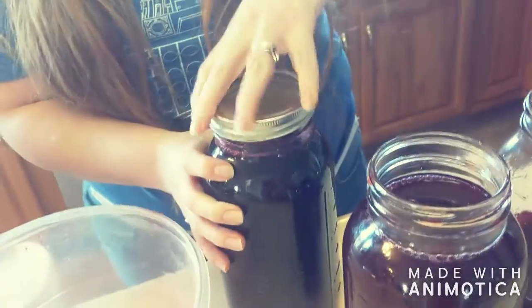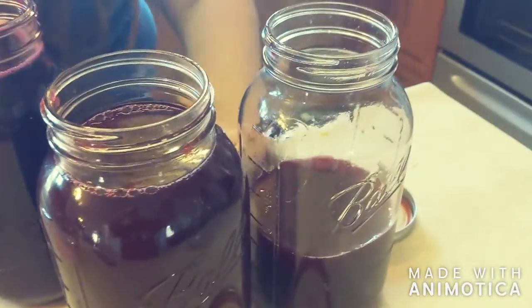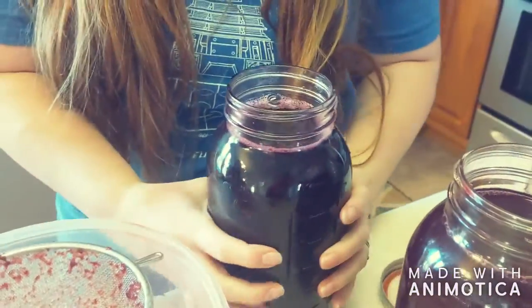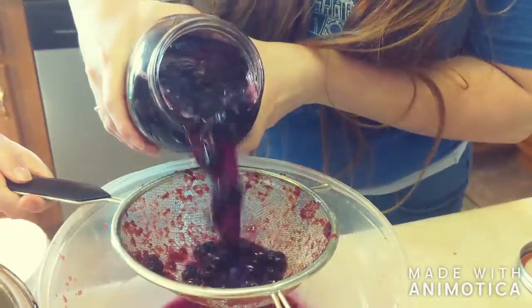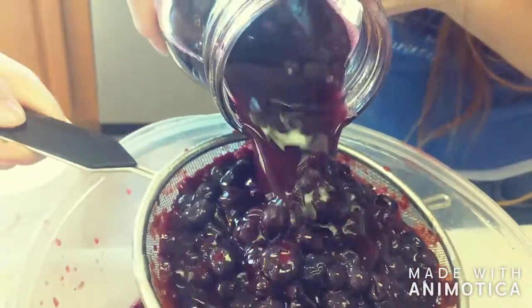Here's our last jar of shrubs. These two were cherry and now we're onto the blueberry. If you saw one of our other videos, we had them in different jars.